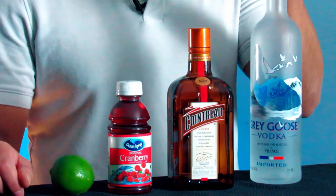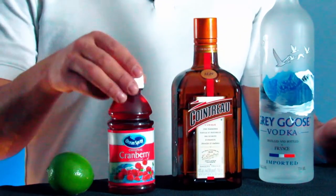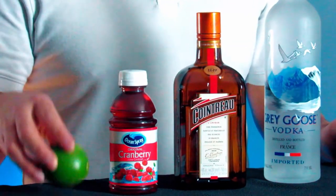Alright, let's get to the ingredients. For this cocktail we're gonna need vodka — I'm using Grey Goose today — orange liqueur, I'm using Cointreau, cranberry juice, and fresh lime juice.